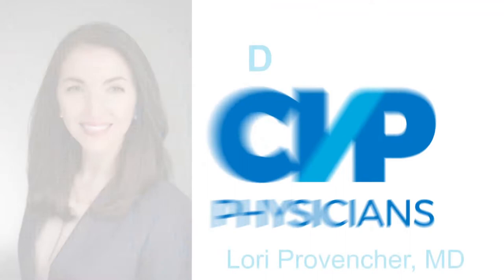From CVP here in Cincinnati, Ohio, it's the Doc to Doc podcast — short videos to keep you up to date and connected to CVP physicians across the country. I'm Dr. Lori Proventure.